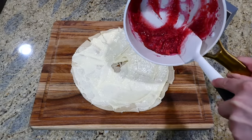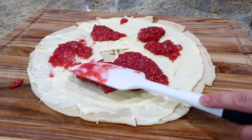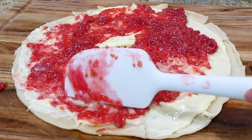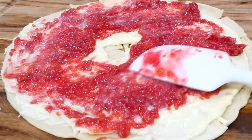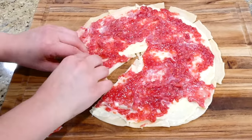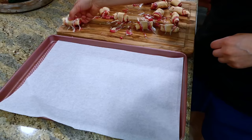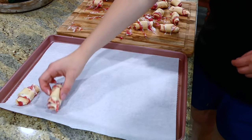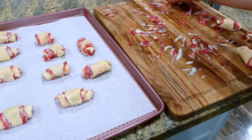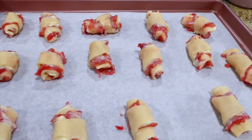Right over the cream cheese mixture, add that beautiful raspberry mixture and try to spread it out as evenly as possible. Then roll up each individual triangle you cut — it might get a little messy but don't worry, it'll be perfectly delicious in the end. Place the raspberry cheesecake bites on a sheet pan lined with parchment paper and bake in a preheated oven at 375 degrees for about 20 to 25 minutes, or until they are a nice golden color on top.